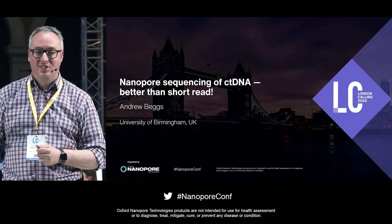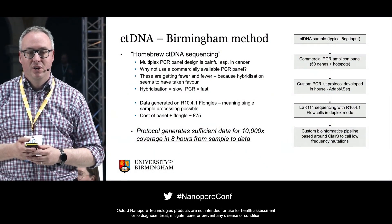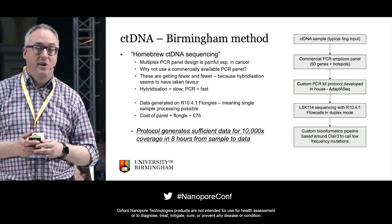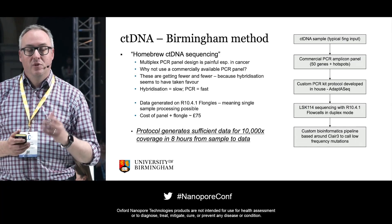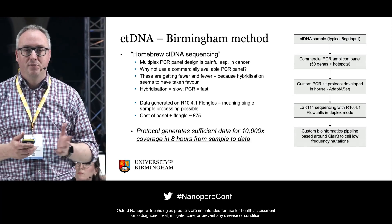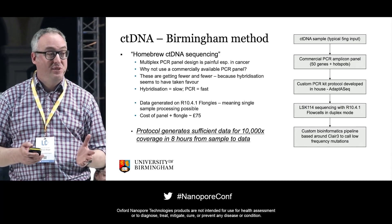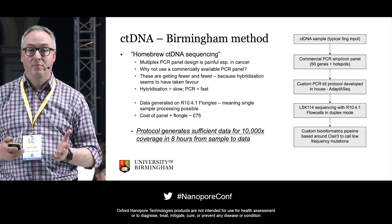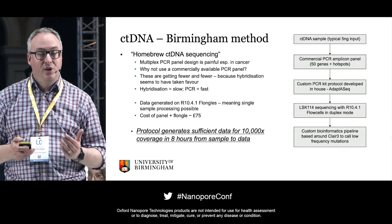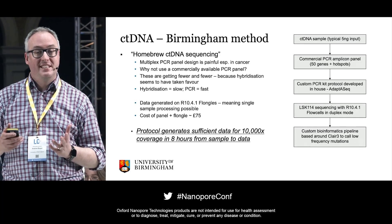People say you can't get mutations out of ctDNA on Nanopore, and hopefully I'm going to prove that you can. We've developed a homebrew ctDNA sequencing protocol using a multiplex amplicon panel borrowed from a commercial provider, adapted so you can take the amplicons and feed them straight into an LSK114 kit. Using PCR rather than hybridisation, we can go from sample to result within about 8 hours. It works on the Flongle and costs £75 all-in, including enzymes, reagents, and sample input. It works on 5 nanograms and beyond of both FFPE and ctDNA, generating 10,000x coverage in 8 hours — a truly patient-facing clinical test.